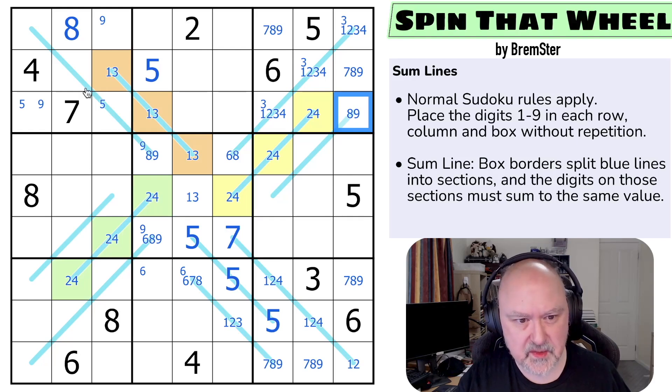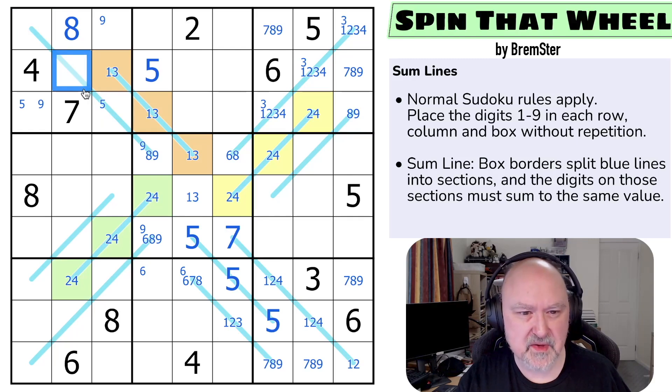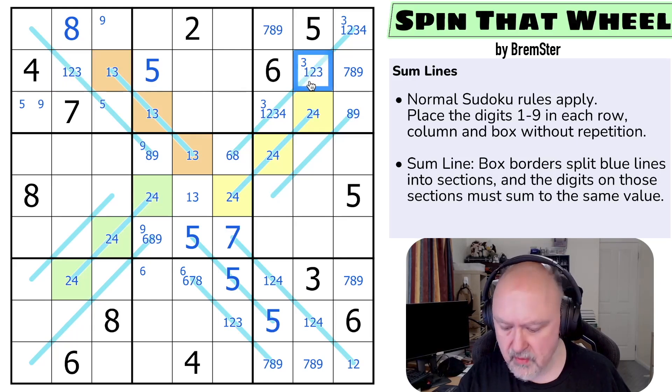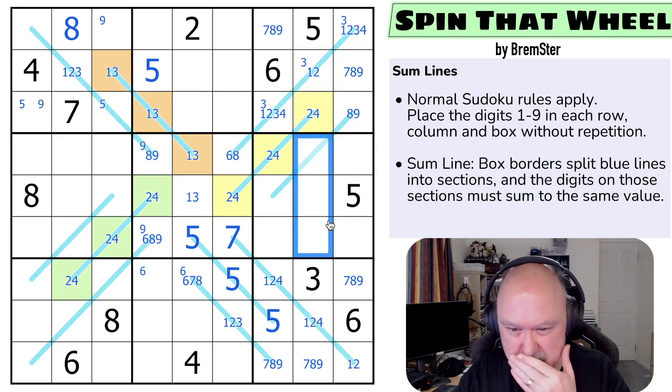Can I do that trick somewhere else? I can't put a 6 or a 5 there, so this is only from 1, 2, 3. This can't be a 4 or a 3 — this is a 1 or a 2 because of that. And that is now a 1, 2, 4 triple. So 6 is in here, but I'm not sure what that's doing.